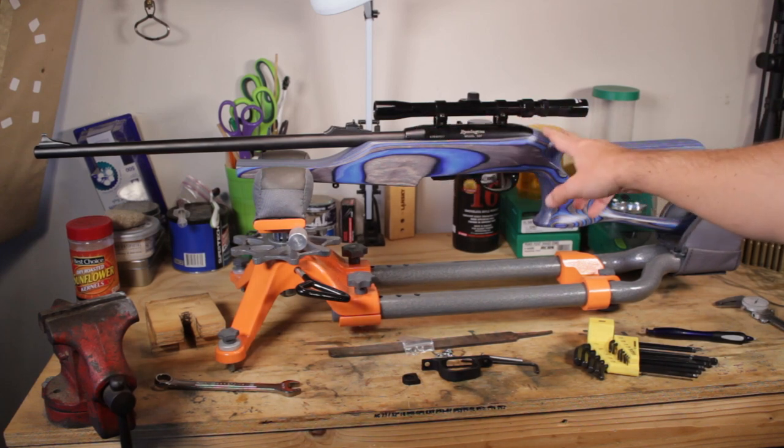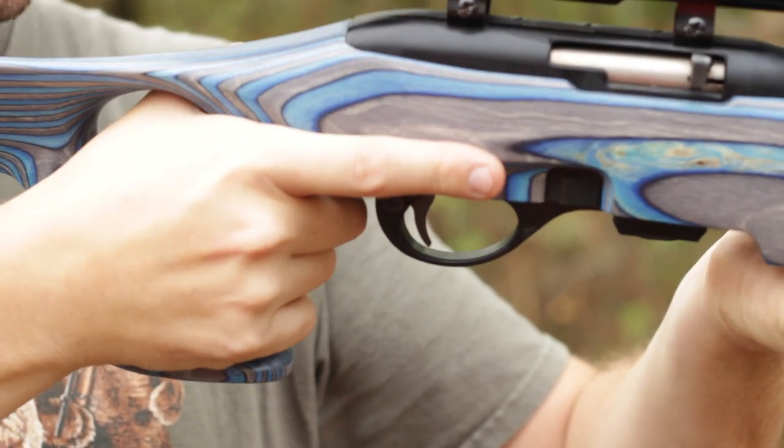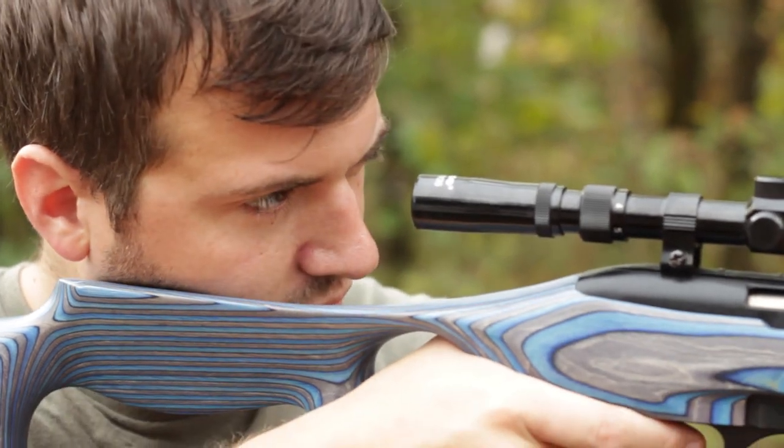Some of the thumbholes have a pretty long reach, but this one looks close — it looks nice, it feels good. It's maybe just a little long, but it's good.